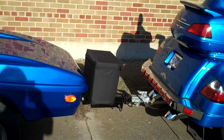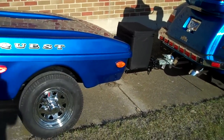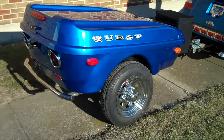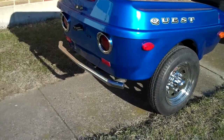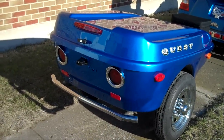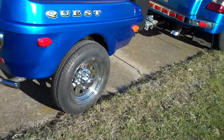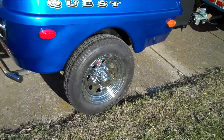This Quest trailer, manufactured by Matrix, has a cooler kit on this, carpeted interior, chrome bezels. It's got the LED light upgrade and the chrome nerf bar, along with the chrome wheels with chrome hub.